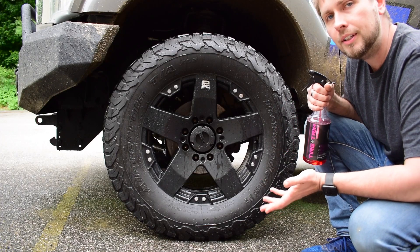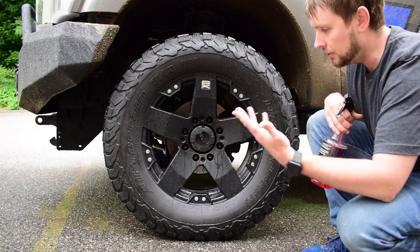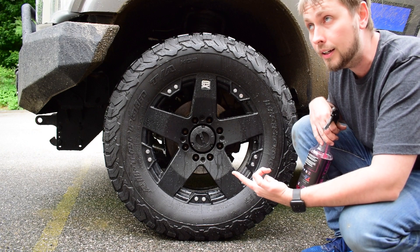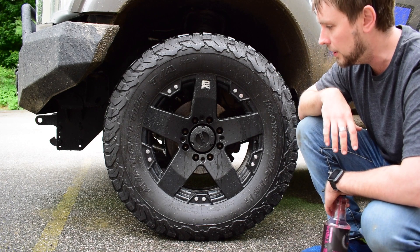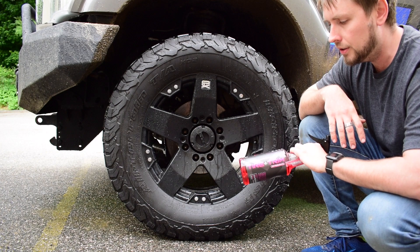There you have it. That's how I clean off my wheels after I've treated them with Tire & Trim — quick rinse and I'm good to go again. I would expect this to last maybe two to three weeks, like I mentioned earlier. It depends on your usage, but whenever you need a little more shine, you just spray more of this on and you're good to go.